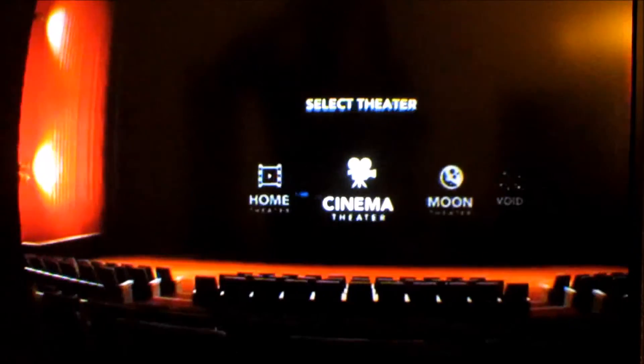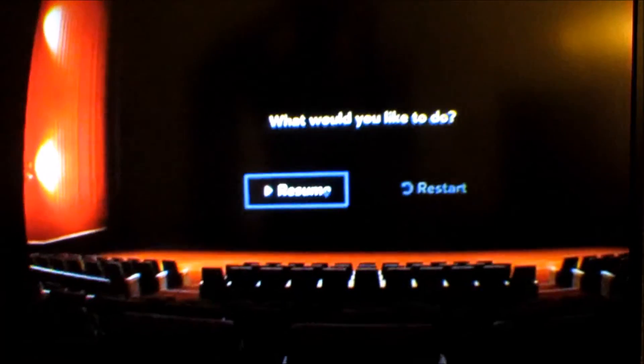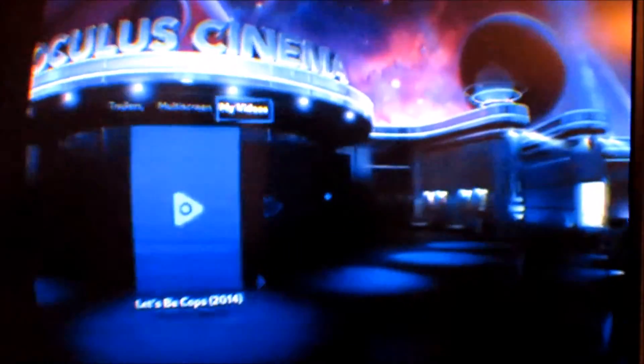I'm going to swipe back to the theater. It's asking if I'd like to resume, and I confirm. So that's me sitting in the theater watching my movie. Let's get out of here and check something else — that's the theater right here, and that's inside the theater.